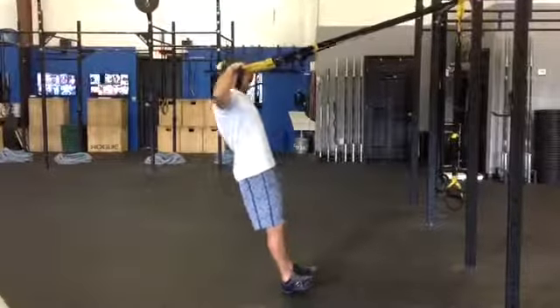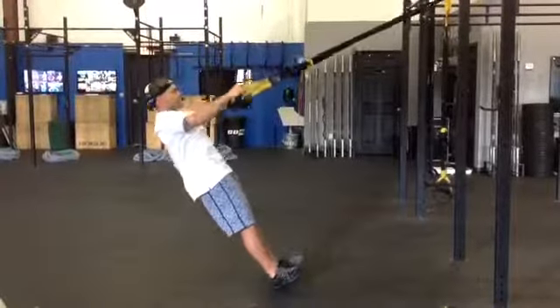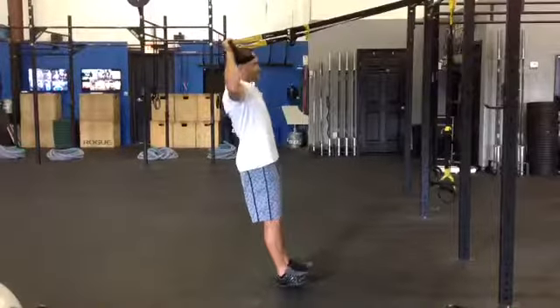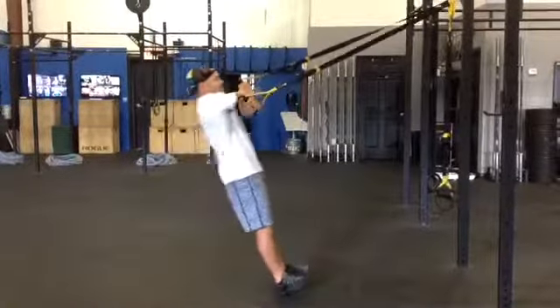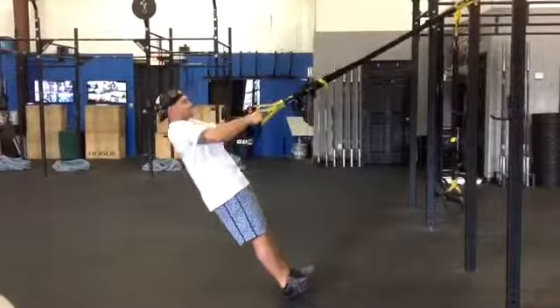Looking at that again: face pull, we get a Y, we're going to get a W there, over under hug with each arm alternating on which one's going to be on top.